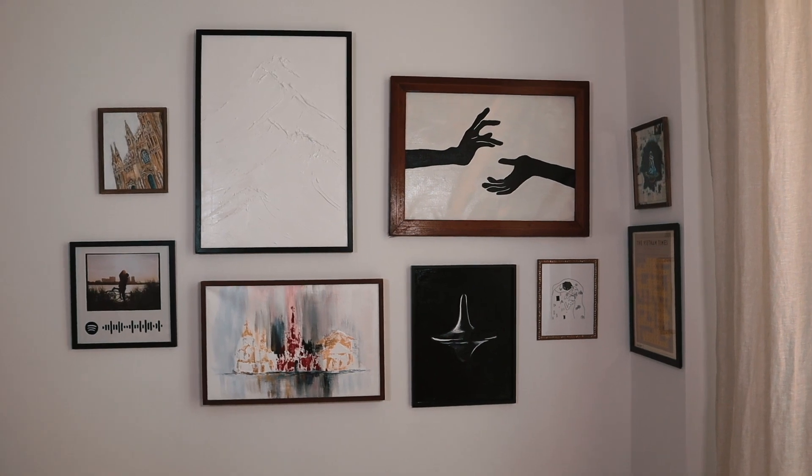In today's video I'm going to show you how I turned my previous white wall into this gallery wall, and everything is DIY. I've done everything by myself — well, except for the frames.